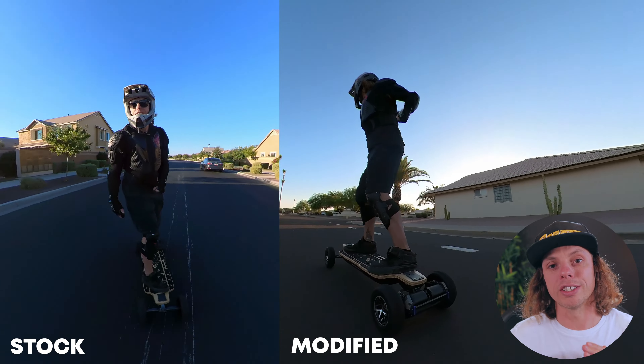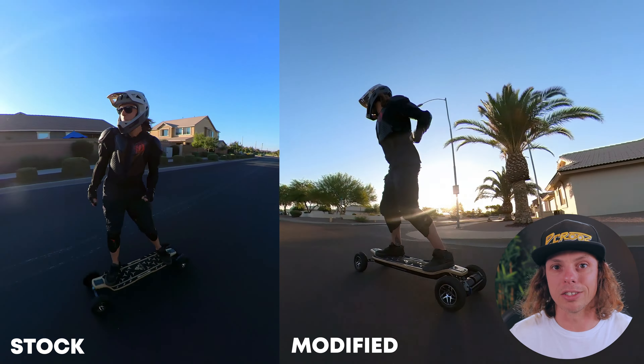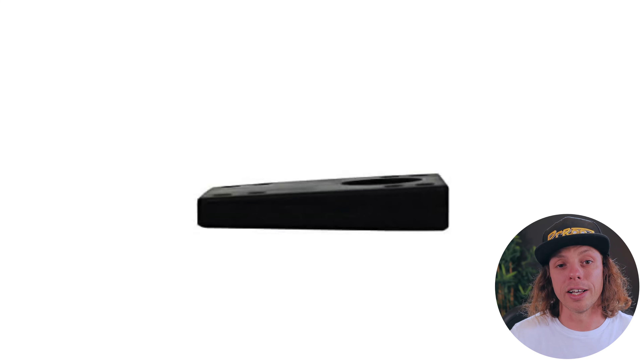Still though, right about 27 to 28 miles an hour, I started feeling like the beginning of a speed wobble. This is not great — especially on a board that's really, really powerful. So all that being said, what I ended up doing — and that's why I have modified footage and stock footage — is I ended up de-wedging the board.